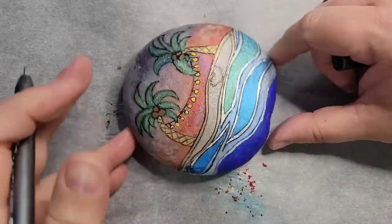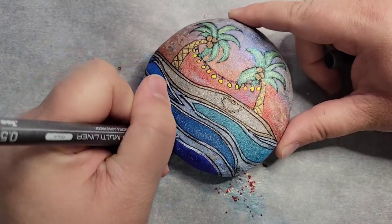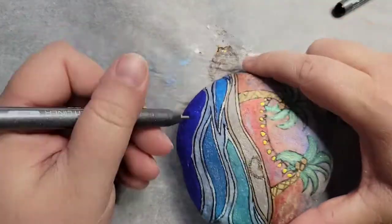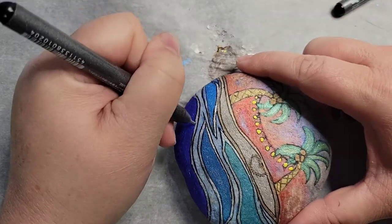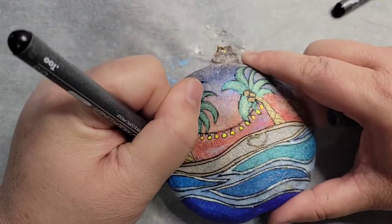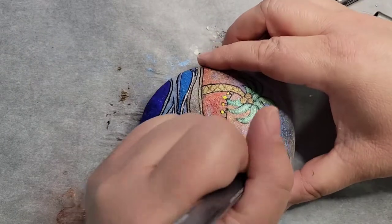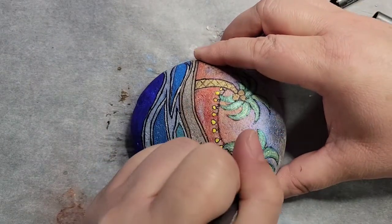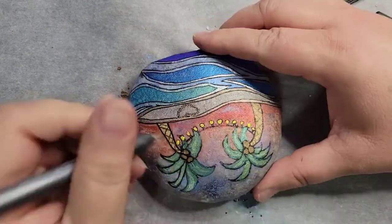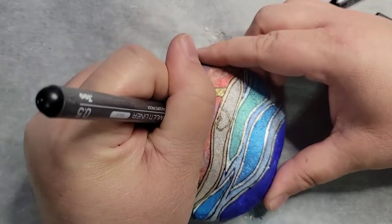I'm just kind of touching up right now, getting spots that I've missed, spots that I need to go back and fix, and relining areas that I've covered up with paint. You're going to end up doing a lot of that — going over a couple of times.